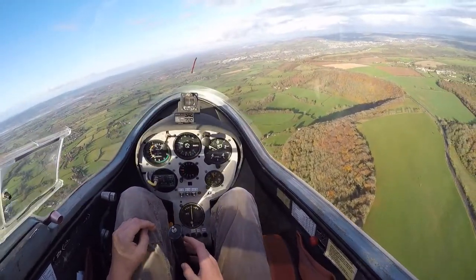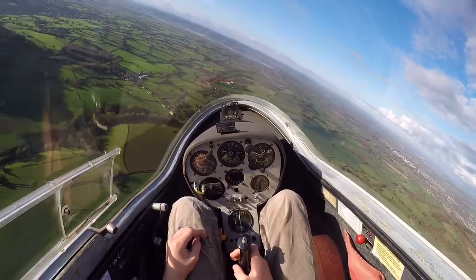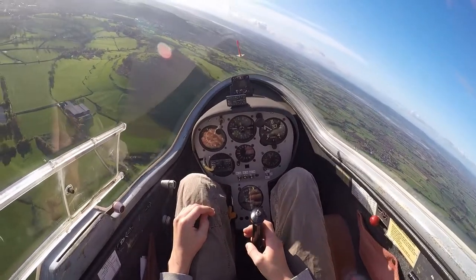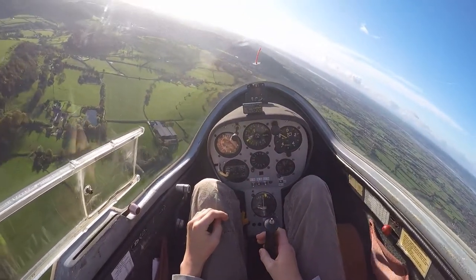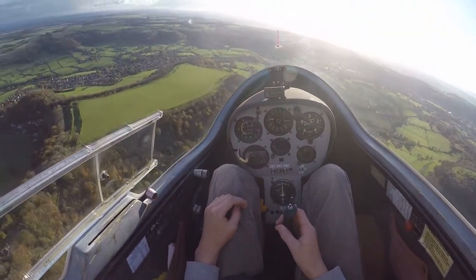So what you were doing in your turn — you were going left but you actually had too much rudder. You see the string is going the wrong way? So I just reduce the amount of rudder a bit and the string goes back to the middle. Alright, you have control. I want you to turn the glider to the right now.